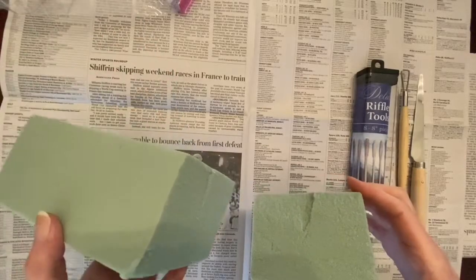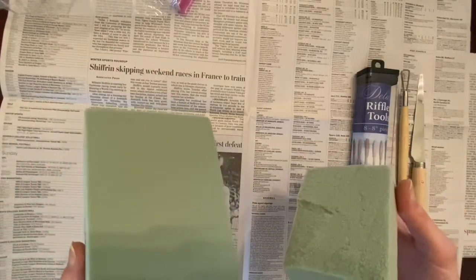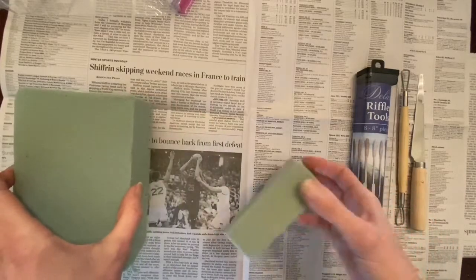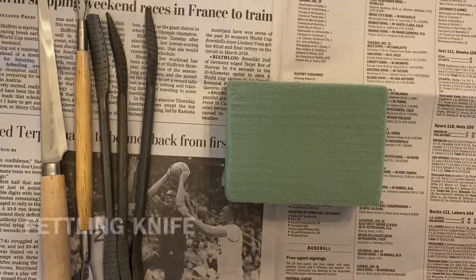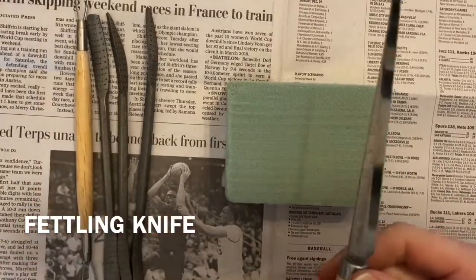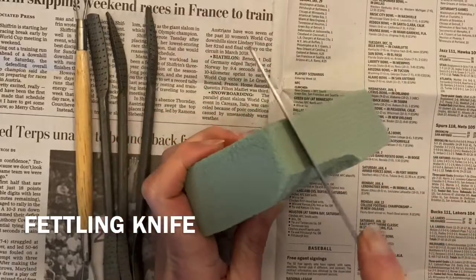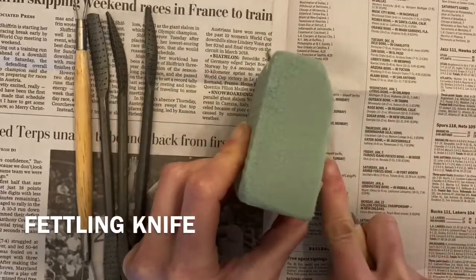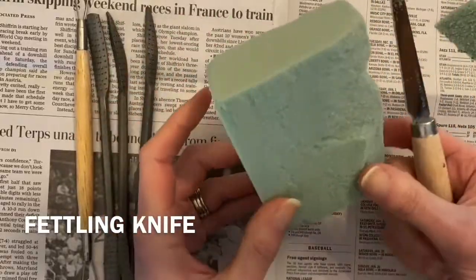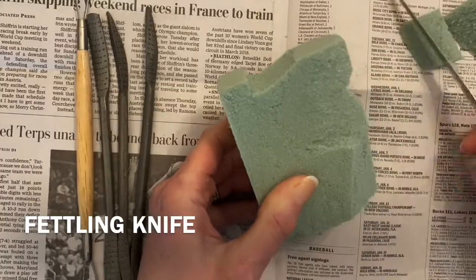When learning to carve a subtractive sculpture with a new medium, I recommend taking a small portion of your medium to work with first as practice. Knives are best to start with to begin removing larger areas. This is a free-form sculpture, which means I have no sketch or plan in mind when I begin sculpting. My goal is to alter all edges and sides of the block so that I create a sculpture that is in the round.